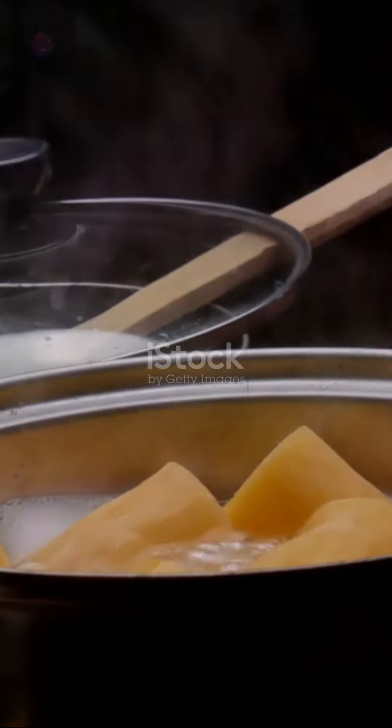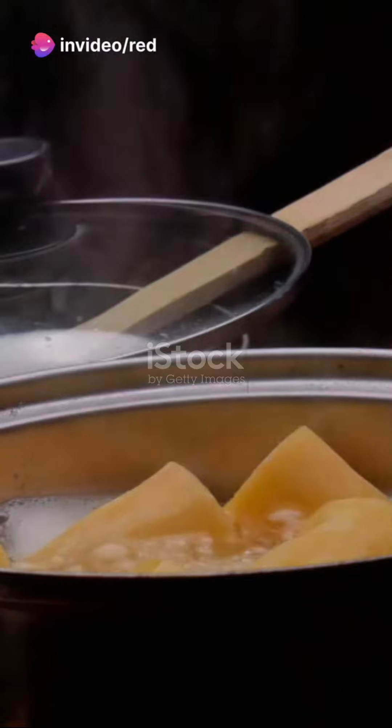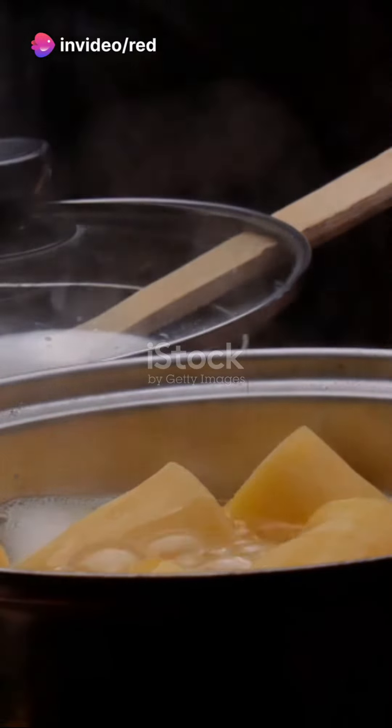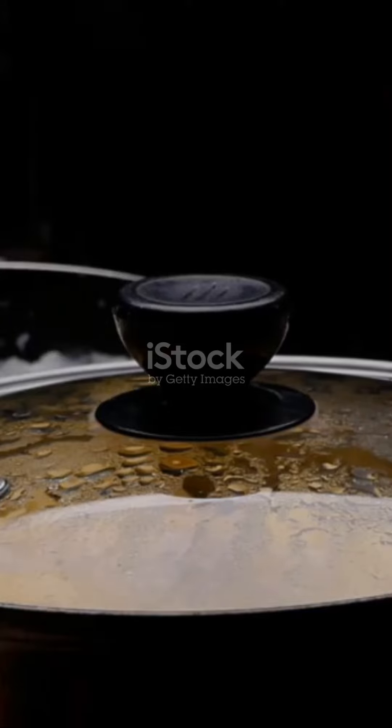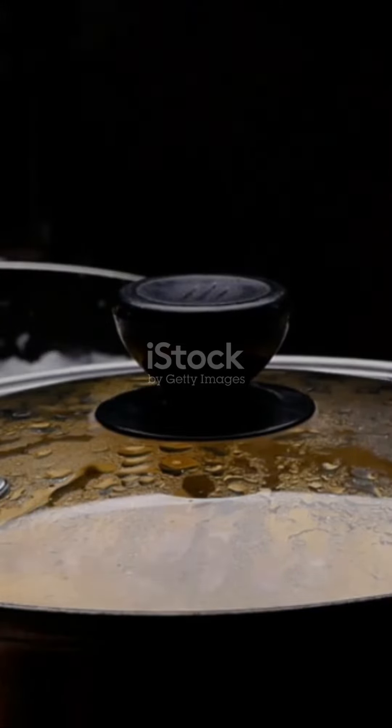Begin by squeezing out the excess water from your cassava. Combine it with the cheese, adding a dash of salt and pepper for that extra zing. Mix until you achieve a dough-like consistency, then roll your mixture into bite-sized balls.